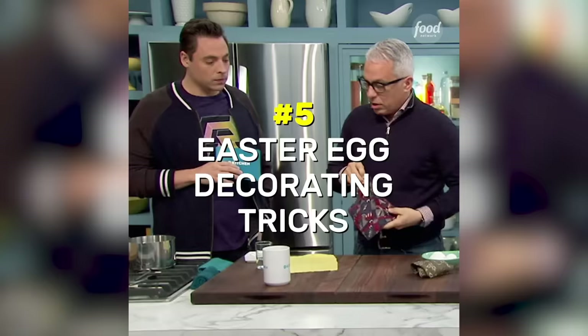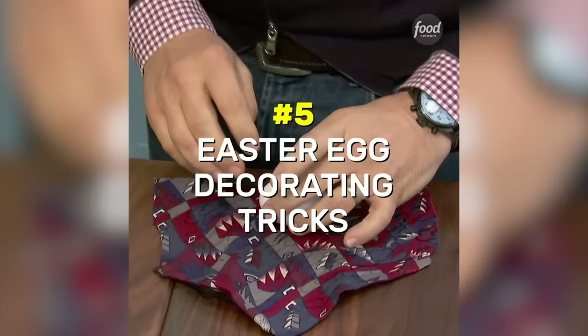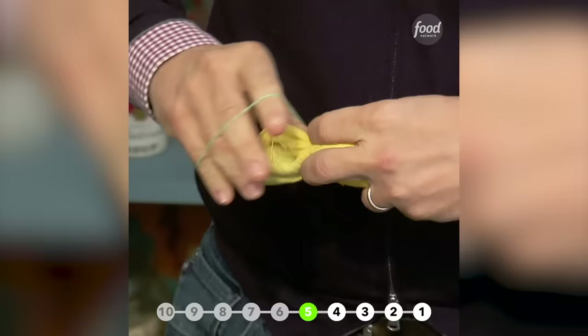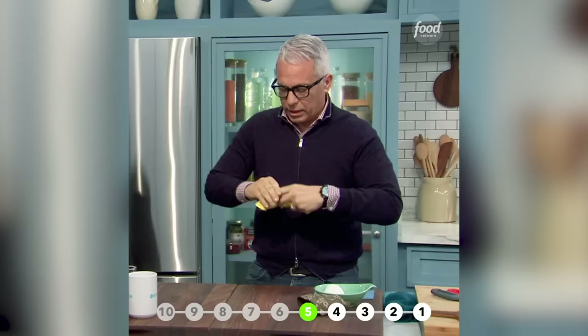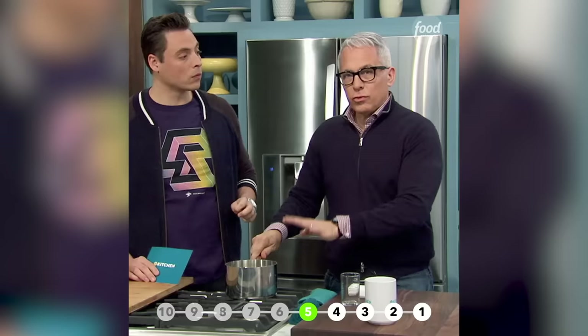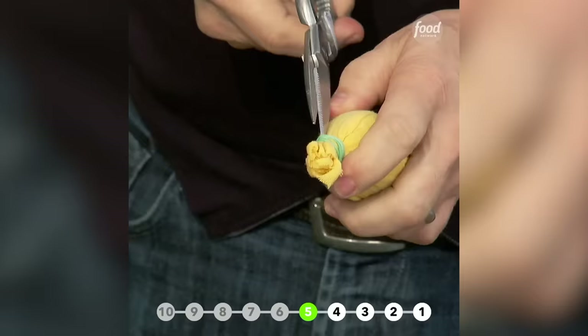You take a tie, cut it up, take a raw egg, and roll it very tightly with the color side up. Then put it in another piece of cotton or muslin, or a tablecloth. Wrap it up really tight — get it really flush and tight. Then put it in water with three tablespoons of white vinegar. Bring it to a boil and let it simmer for 20 minutes. This actually works.